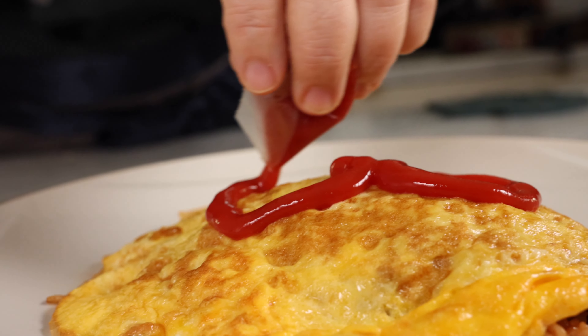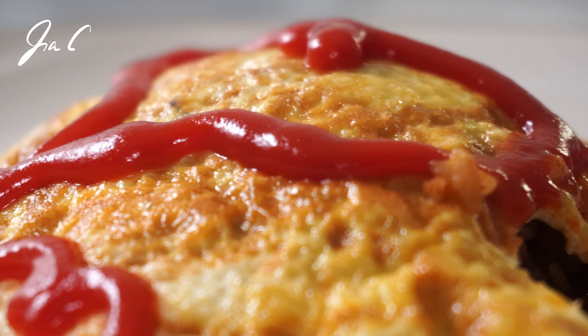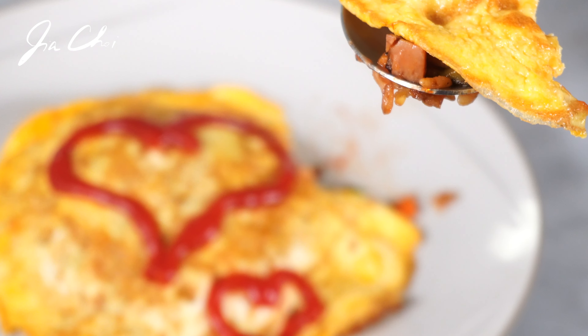Let's decorate with some ketchup. This recipe makes two plates of omuraisu. The great thing about this omuraisu is that there isn't a must-have ingredient for the veggies. I used ham today, but you can substitute it with sausage, chicken, or anything that you like. I can't wait to taste it. Thank you for watching. See you next time.